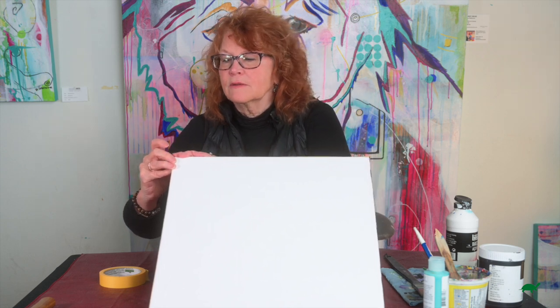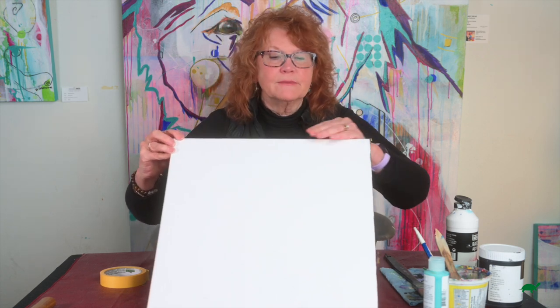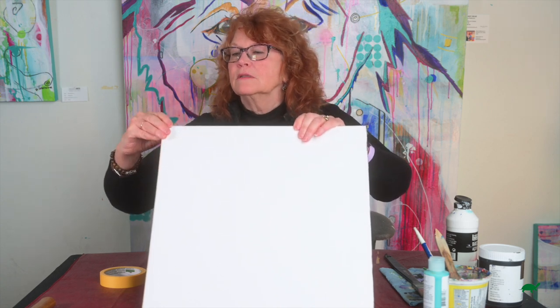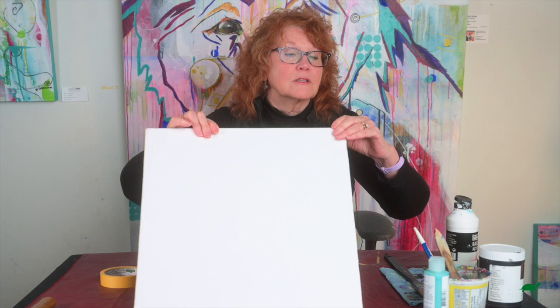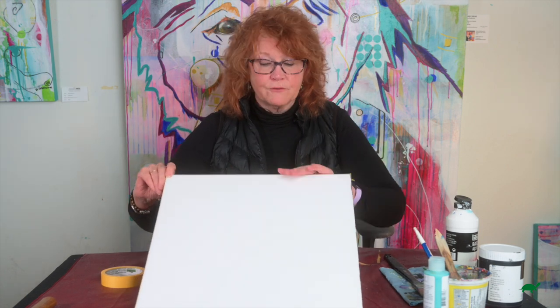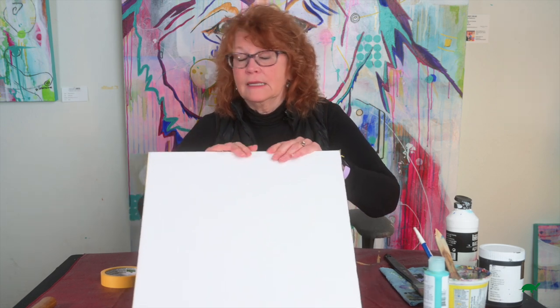You can always fix it with acrylic but not on top of your oil. So you wrap it up nicely, make sure it's firmly down, and you do all four sides.